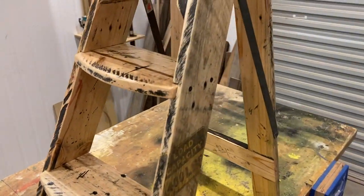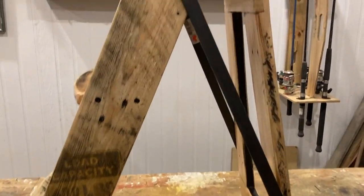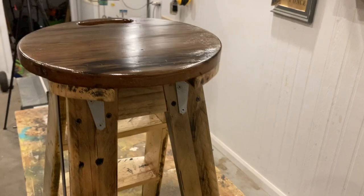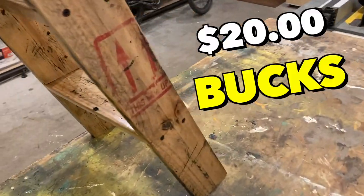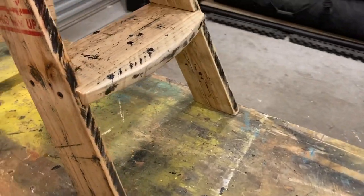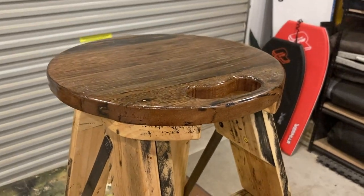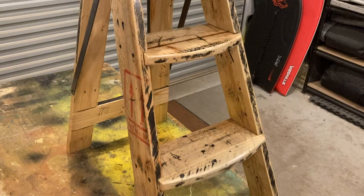G'day folks, Uncle Knackers here. Check out my snazzy new foldable step stool. What an absolute little ripper. I love it. Made from scrap wood and a couple of old hinges for the total cost of 20 bucks, I'm absolutely stoked. And the handy bonus is, if you don't want to use it as a step stool, you can use it just as a stool or as an awesome home decor piece.